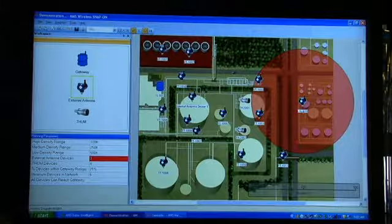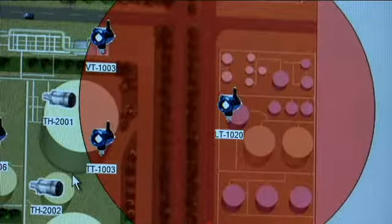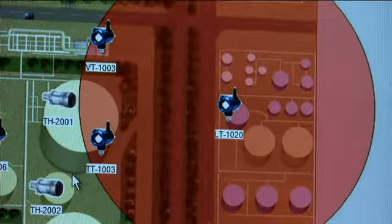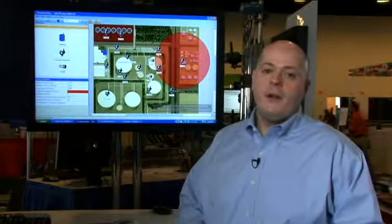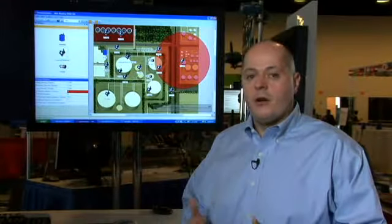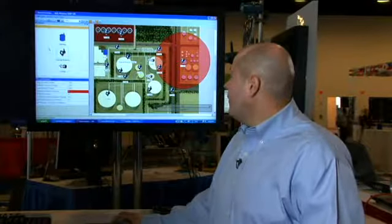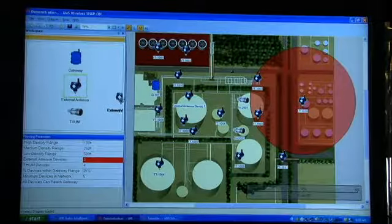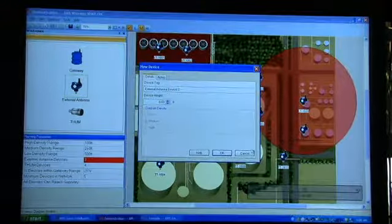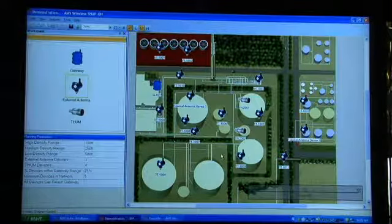Here we can see device LT-1020. It has a red circle around it. This red circle is showing only two other neighbors in its predicted range. In order to bring this network up to best practices, a customer would want to have a third measurement point, or potentially a repeater in this particular circle, and you can do that by simply dragging and dropping your device over here. When you do that, you see the red circle went away, and now you have a network that meets best practices.